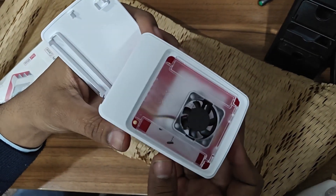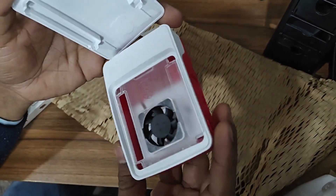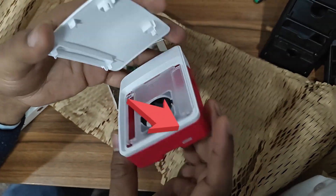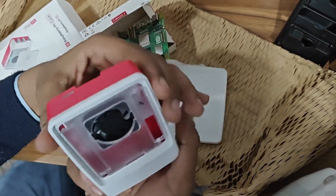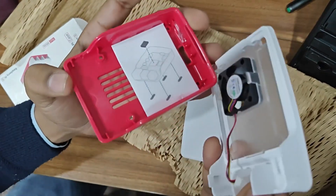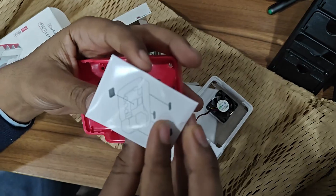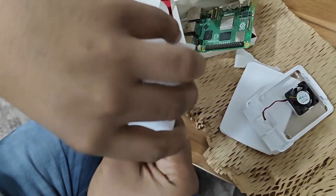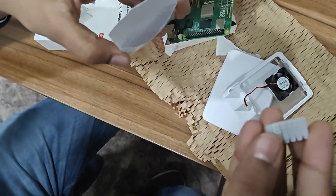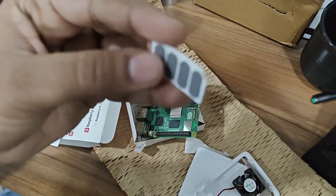Earlier you had to get a fan separately, but they include it in the case now. It is complete plastic, and it also has that button — because now Raspberry Pi has a power button. Inside the case you will find an envelope, and inside that envelope there is a heat sink and some rubber pads that you stick to the bottom of the case so that it does not slip.